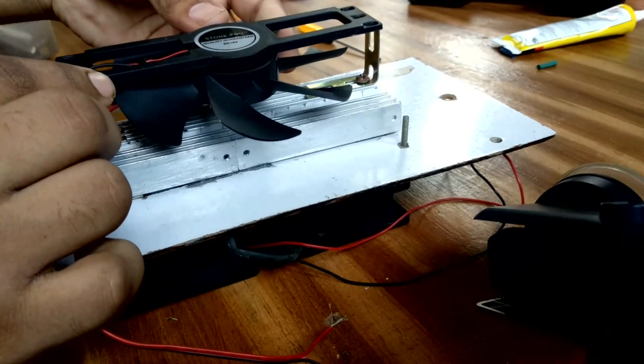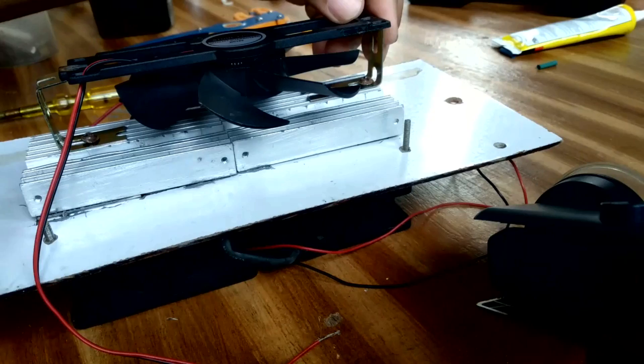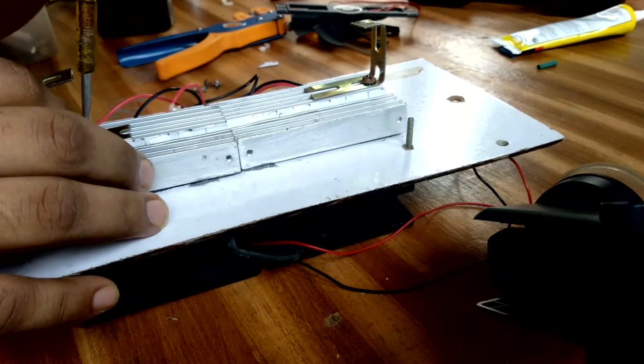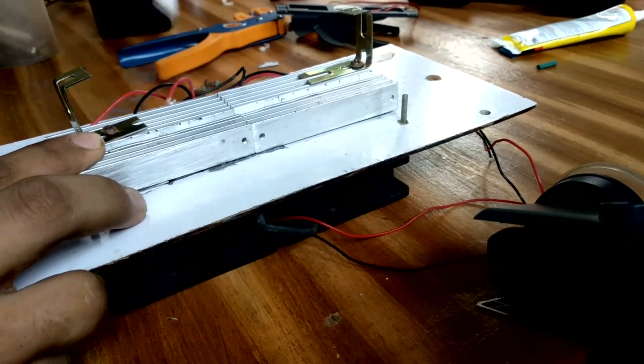If you have a fan, you can use it. You can add a little bit of fan. Now we have a fan with induction. It is not a holder — it is a fan that has a ring on it. We have two clips.